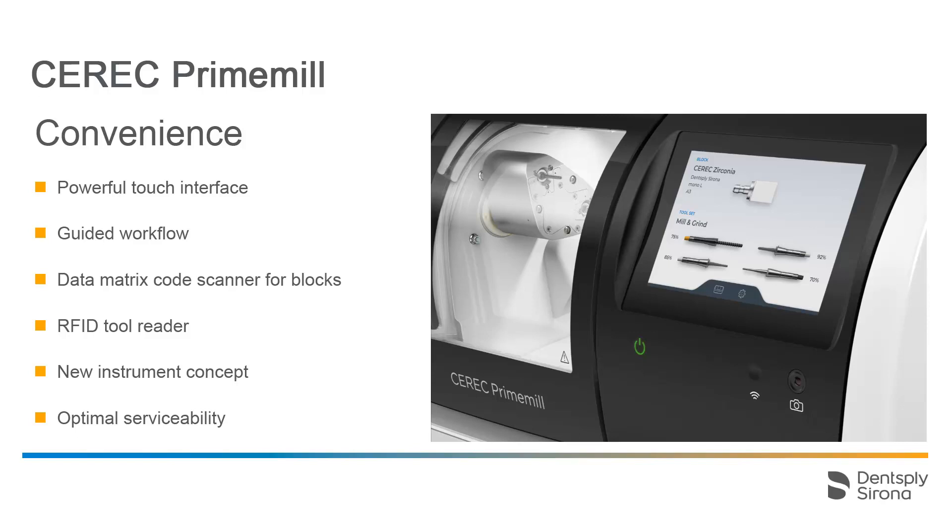The CEREC Prime Mill has a powerful touch interface that clearly displays steps and functions, which in turn makes it very easy to use. The interface will guide you intuitively through all workflows, making it significantly easier to handle the device.